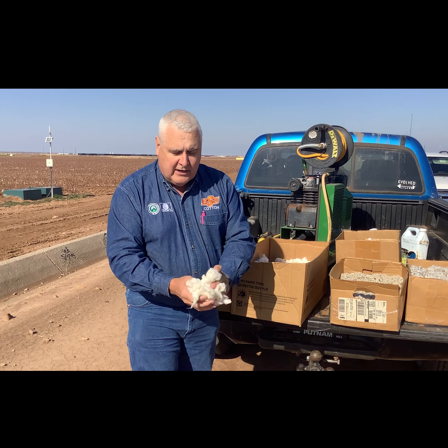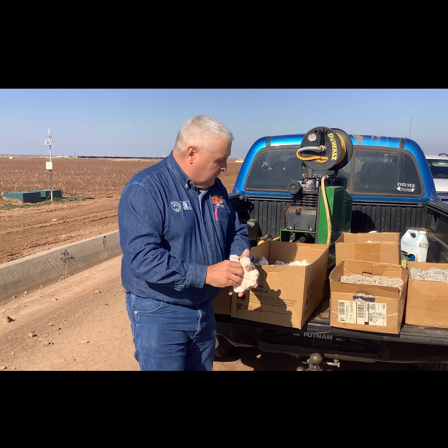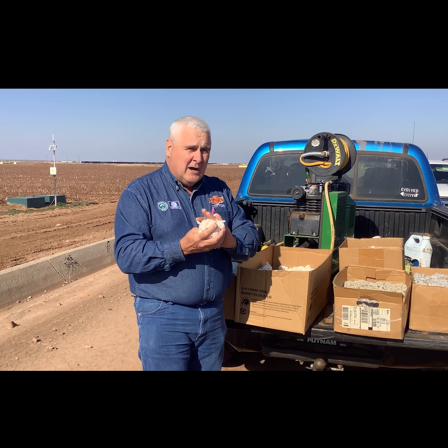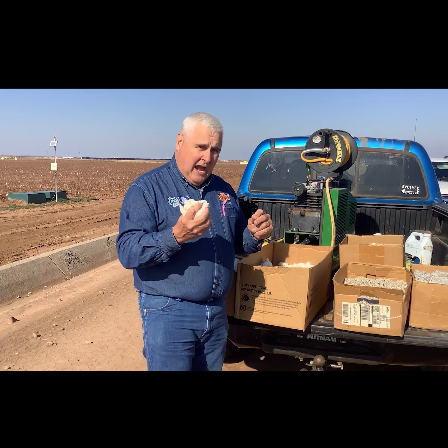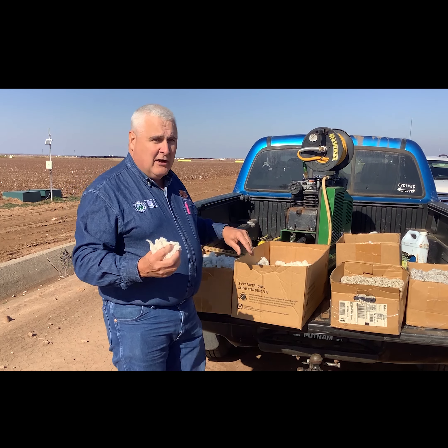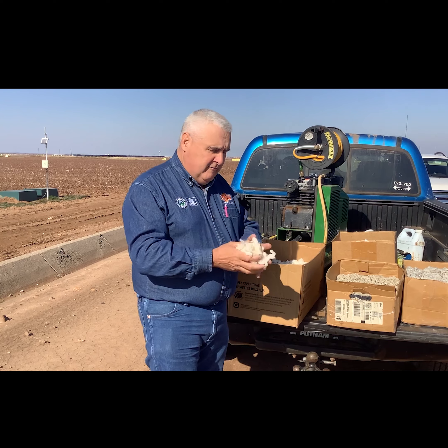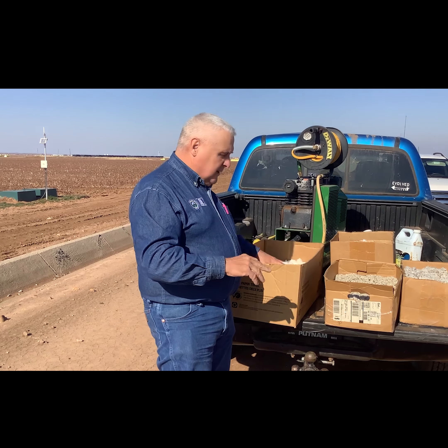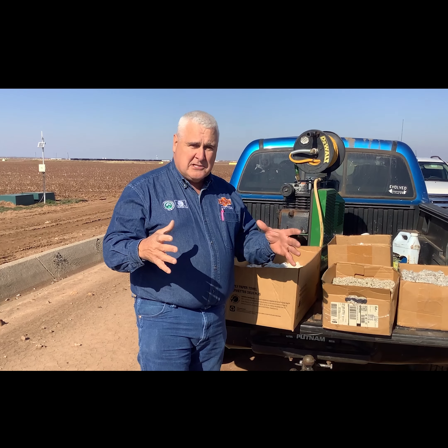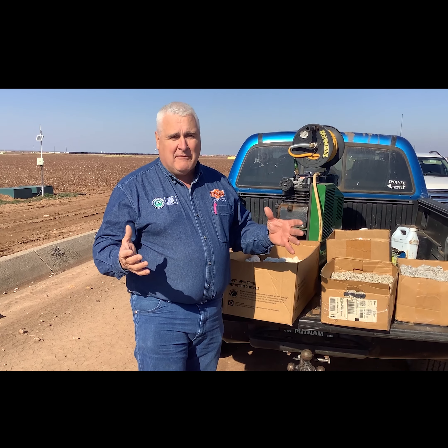Most of the irrigated cotton is picker harvested and most of the dryland cotton is stripper harvested. If we look at this row — this is a row of cotton that has been stripper harvested — you can notice that all of the bolls are gone, all the burrs are gone, all of the leaves are gone. The stripper came in and simply stripped everything off and left the stalk standing.